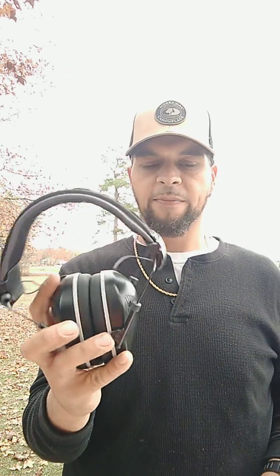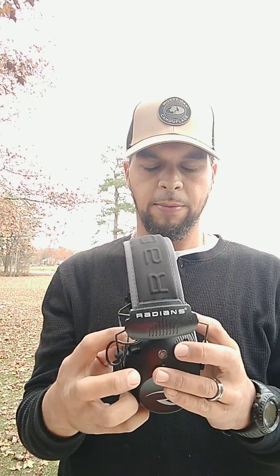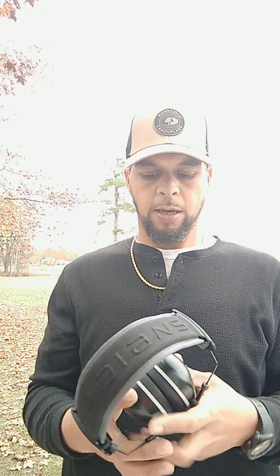Always have your ear pro. What I'm using — these are actually from Walmart. These are Radians, about 25 to 30 bucks. You have a hearing adjustment; they take, if I'm not mistaken, a double-A battery. And they noise cancel, so as you're wearing them you can hear everything when someone's talking, but as soon as you fire a shot it cancels out the noise. They work very great, very comfortable, padded, very soft, adjustable, and easily put into a bag.